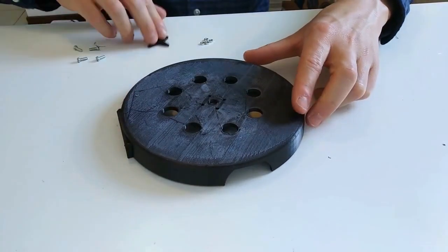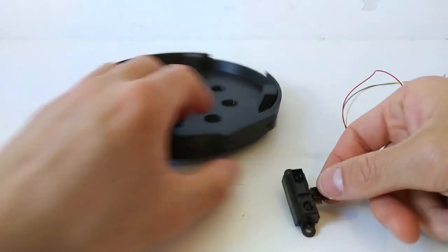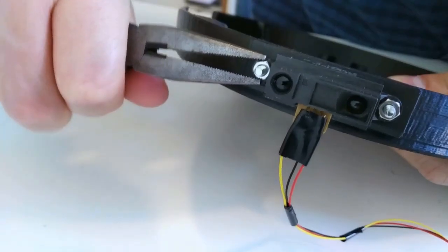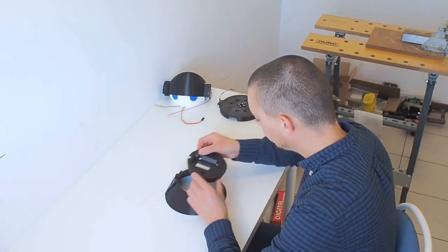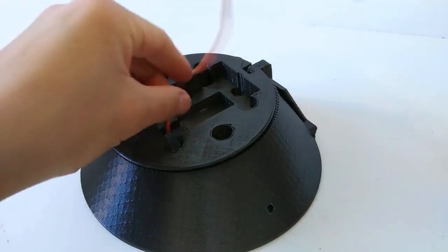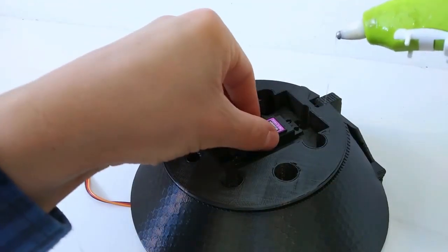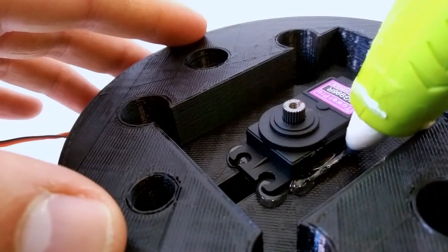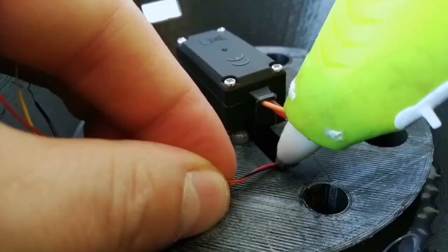Next will be the movement of the head, starting with the turn platform. To this we'll attach the distance sensor — it's an analog infrared distance sensor. The output voltage will change according to the distance the infrared light reflects from. Then we'll assemble the neck and add the servo for the head movement. Then it's time to assemble the whole upper part of the robot.